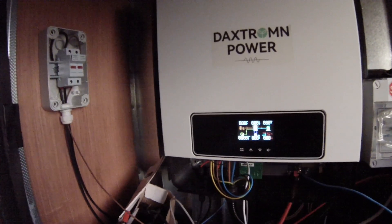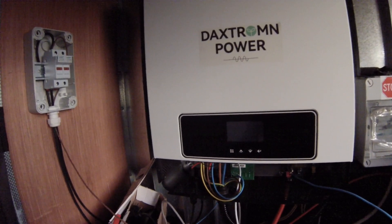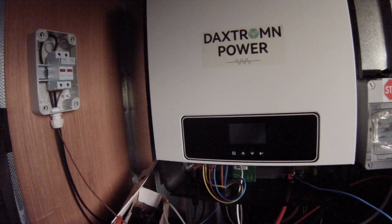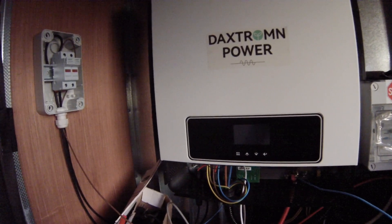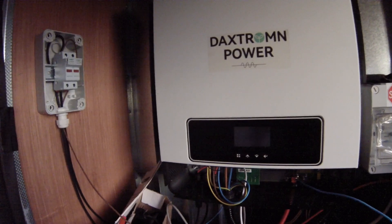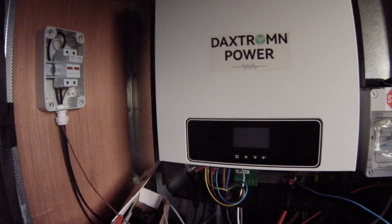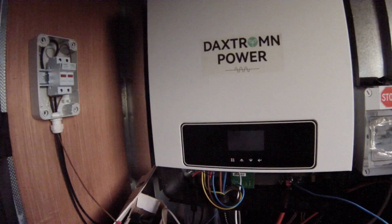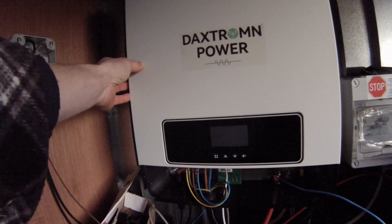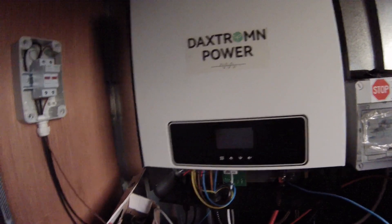Turning the inverter on to see what happens — it should be around 90 volts on the solar now. Some weird stuff: the inverter is on but just doesn't start. It seems like turning on the inverter is being disrupted by the small amount of solar going to the MPPT. The display shows 132 volts; turning it off and back on again it does this crazy cycling behavior.